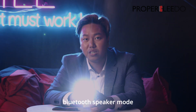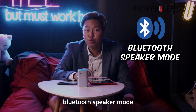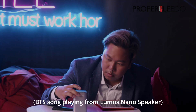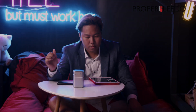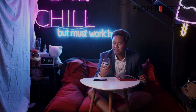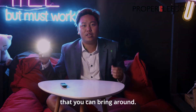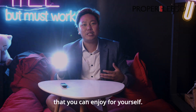It also has a Bluetooth speaker mode which I would like to try. Now it's on Bluetooth speaker mode — let's see how powerful it is. So if you're a Grab or Foodpanda delivery rider, this is probably something that you can bring around as your new bling bling, and you can have music that you enjoy yourself.